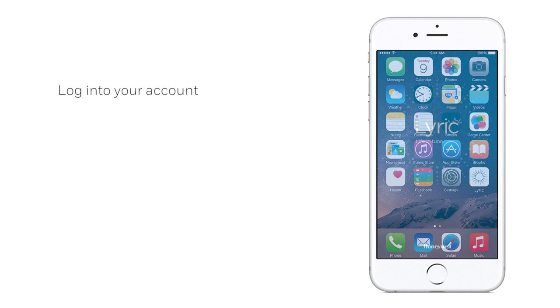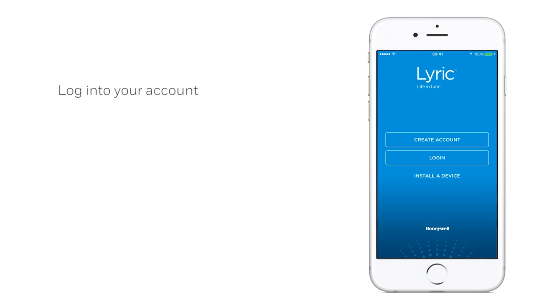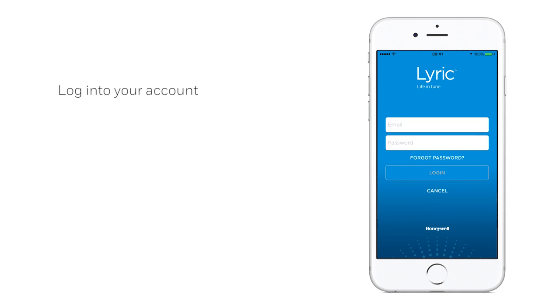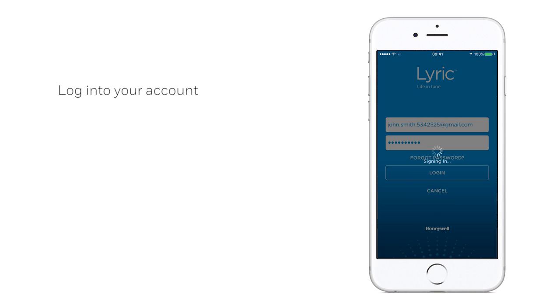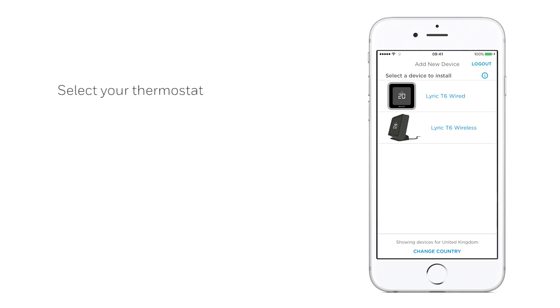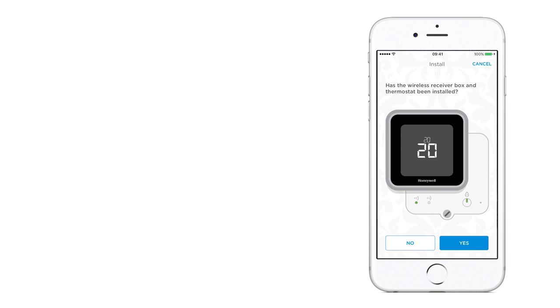Firstly, log in to your Lyric app account. Select the thermostat device you would like to pair with your account. If your thermostat and receiver box has been installed within your home, tap Yes.